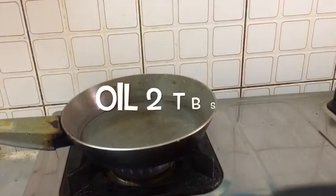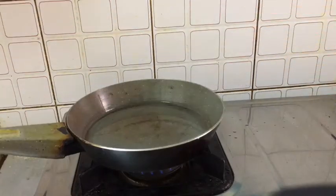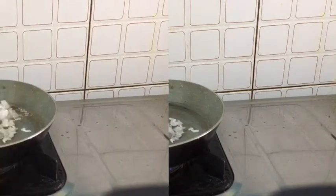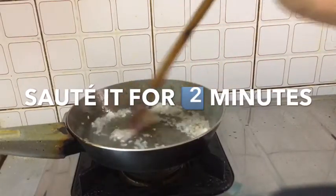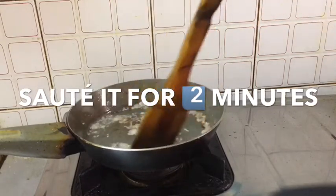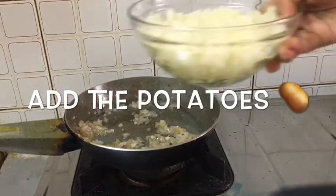Add 2 tablespoons of oil. Now add 2 tablespoons of onion. Sauté for 2 minutes. Now add the potatoes.